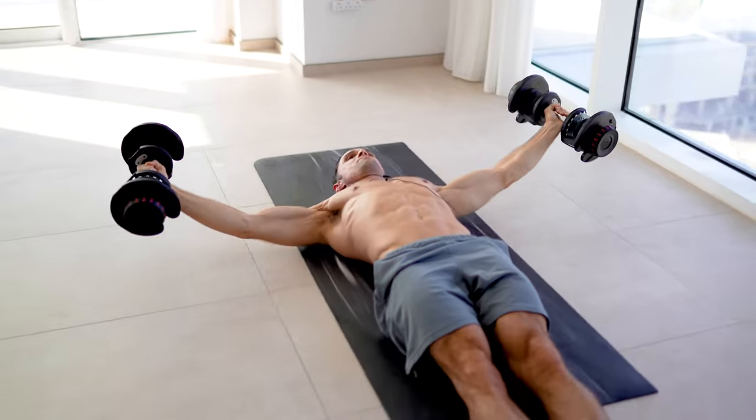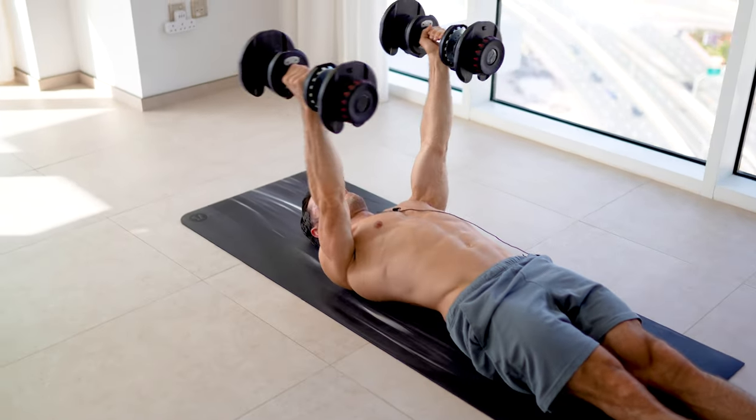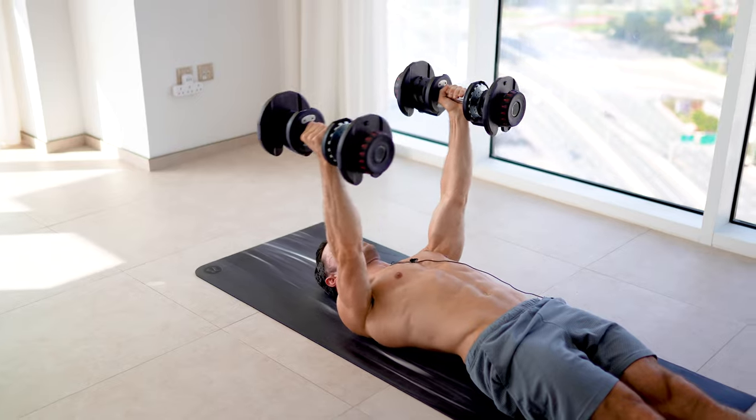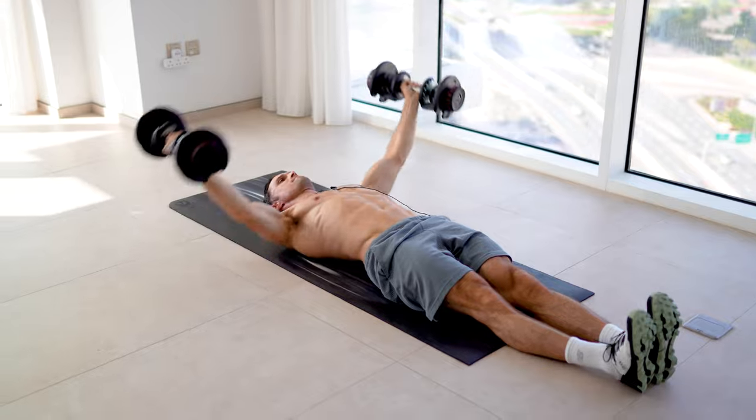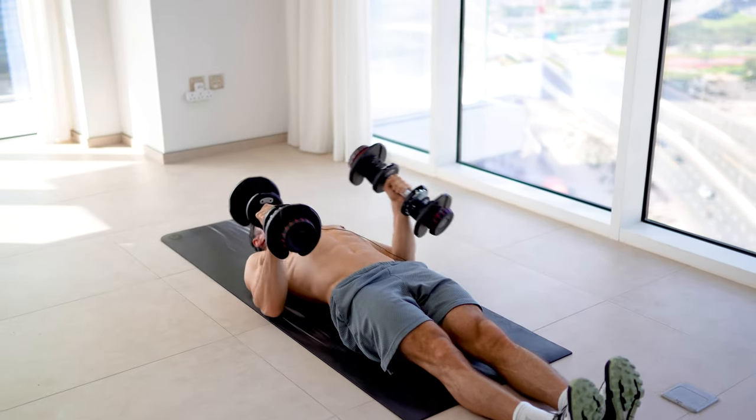Leading from my elbows, contracting my chest hard. Lengthen, lengthen, lengthen, keeping tension. Driving across. I'm lengthening the muscle, keeping engaged with the chest. Squeezing from there.